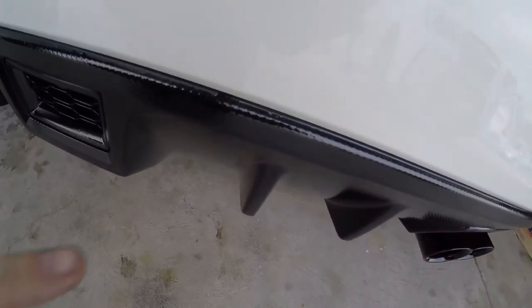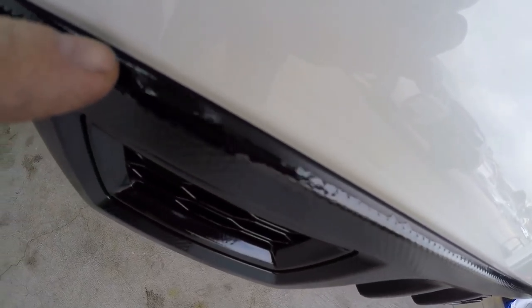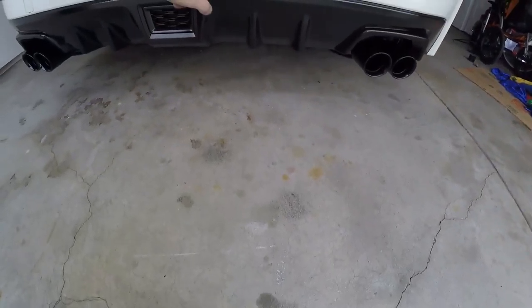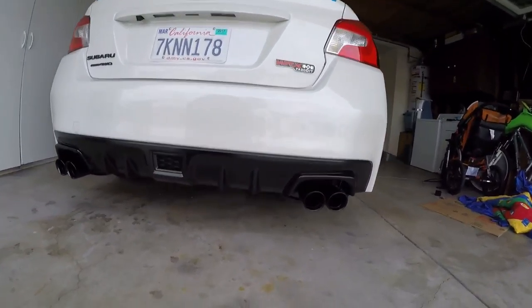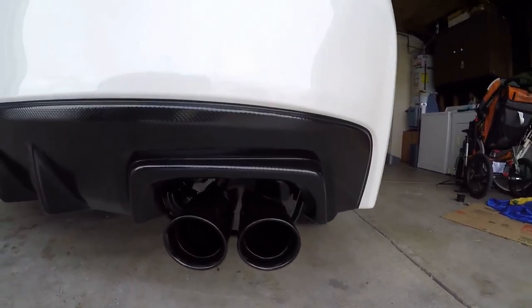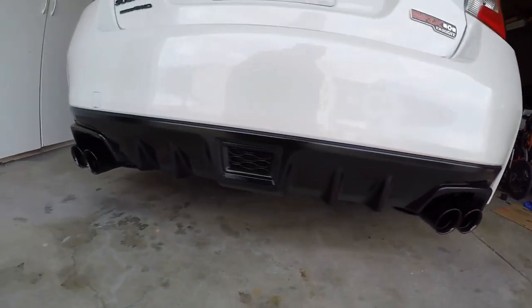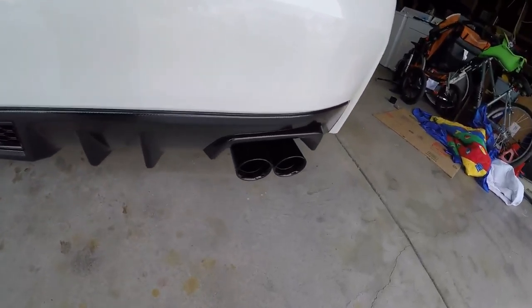I took that risk. I may do a little touch-up — I'll show you, I did a little touch-up at the top here where it kind of peeled a little bit with the tape. I already did some other touch-ups; the touch-ups are pretty easy. But overall pretty glossy, pretty nice — overall it's a pretty decent look.